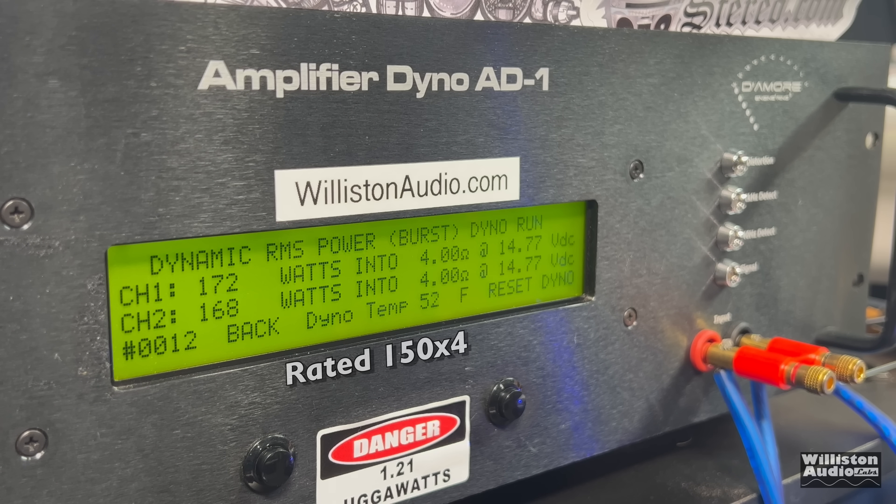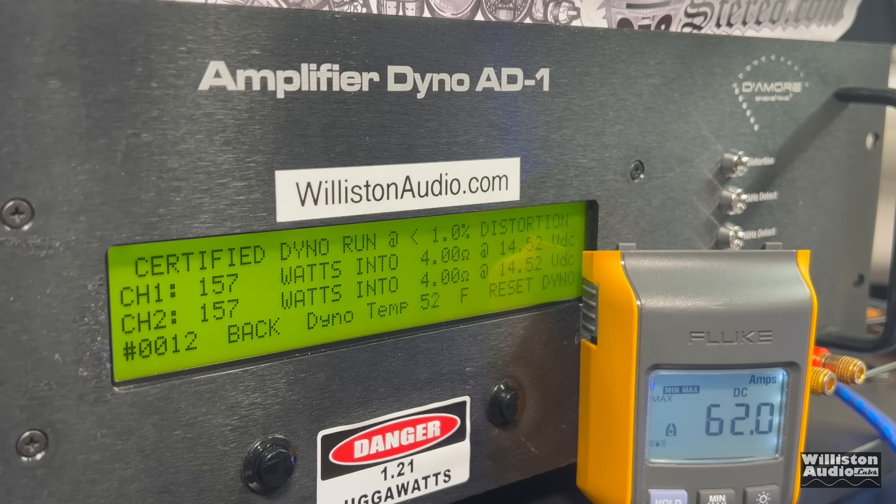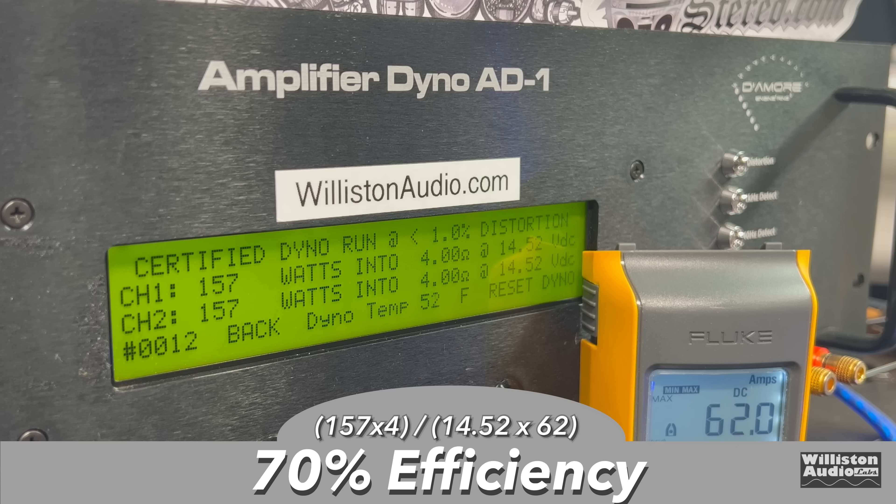Dynamically, this sends a pulse tone into the amplifier and we get a little bit more — 172 to 174 watts, though our voltage is a little high at 14.77. As far as efficiency: 70%. That's really good for a class AB amp.